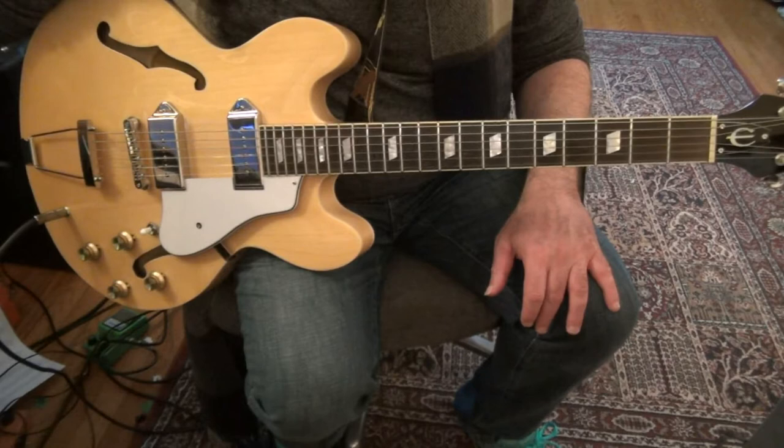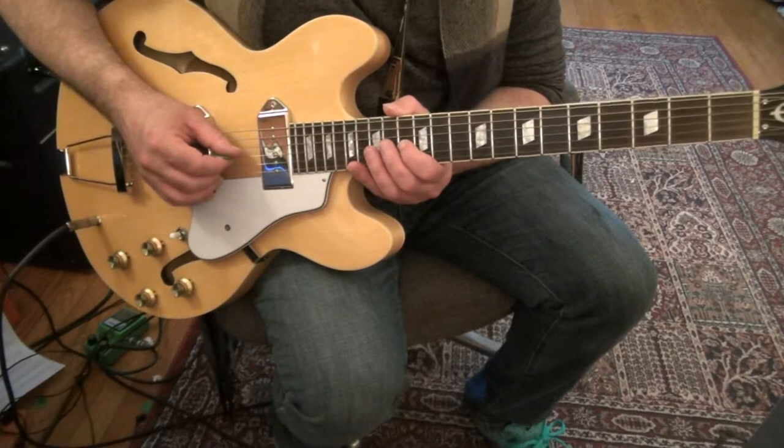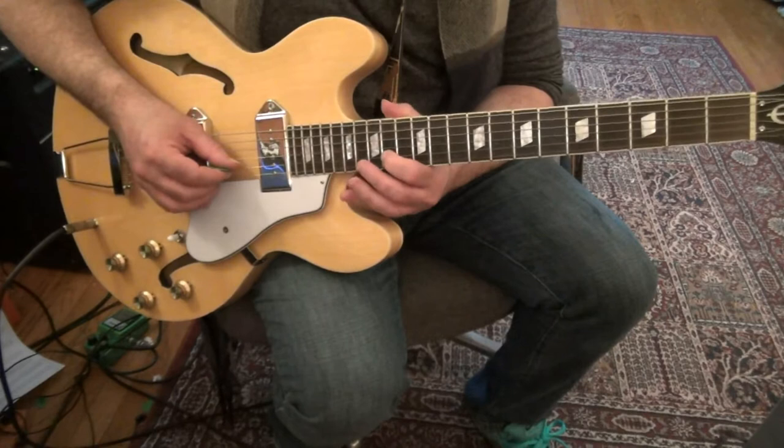Let me just listen to it a little bit here to remind myself. 13th fret, 3rd string — 13, 14, 15 — fingers 1, 2, 3.